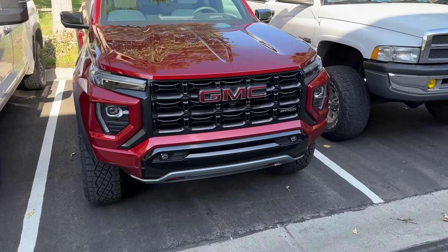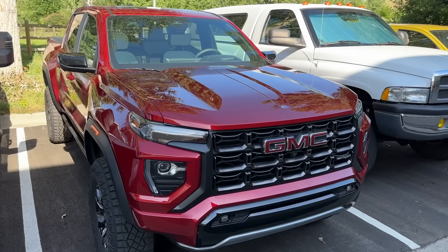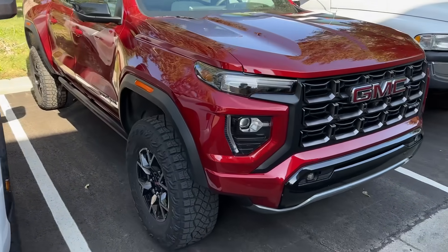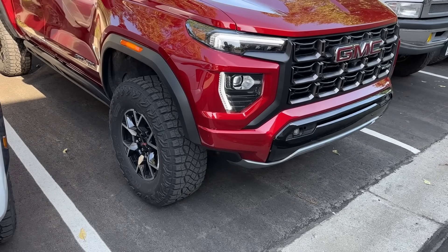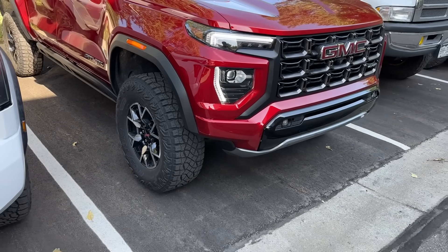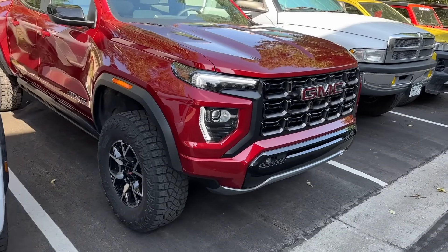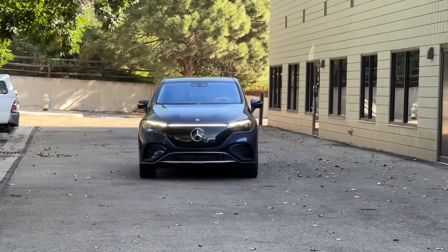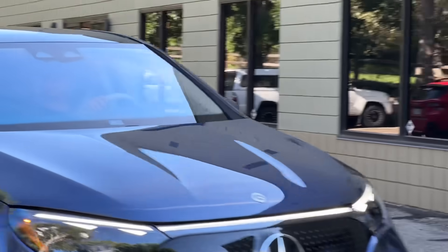We have another Top Dog contender — this is the new GMC Canyon AT4X. It's a good-looking truck but also a really capable truck because this isn't just an appearance package. They've put a lot of impressive hardware on these trucks. And it looks like Tommy is coming in and crashing our video.